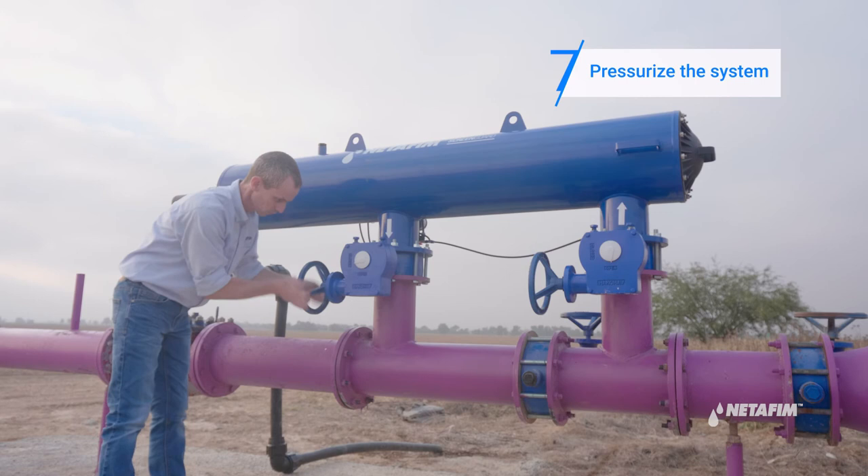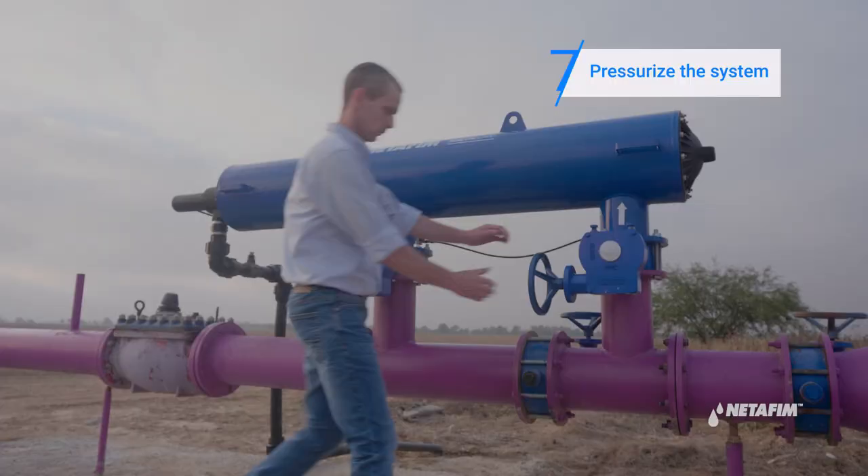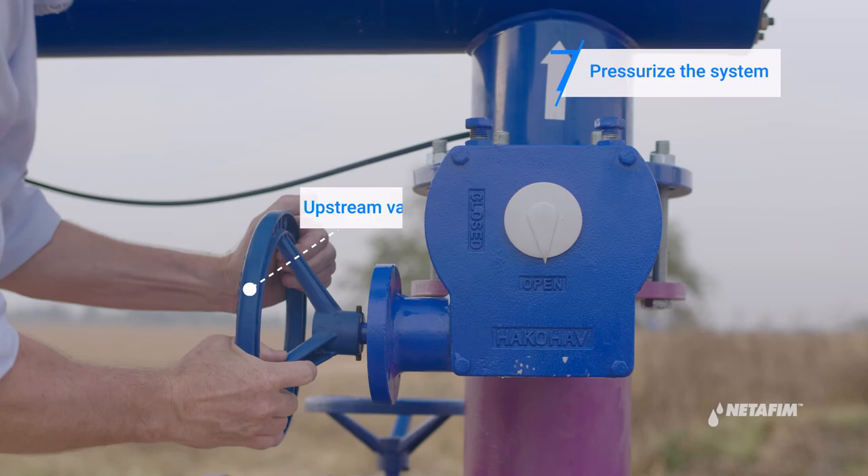Now proceed to pressurize the system. First open the downstream valve, then open the upstream valve. Check the system is pressurized.